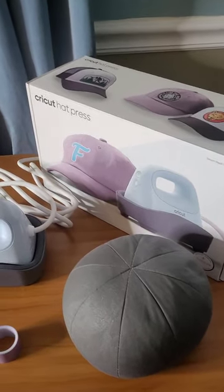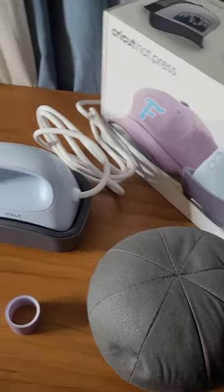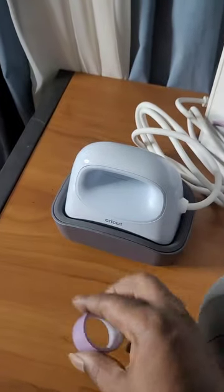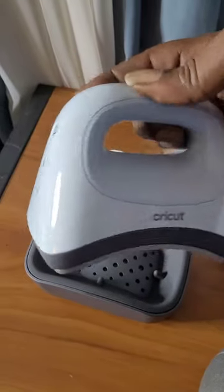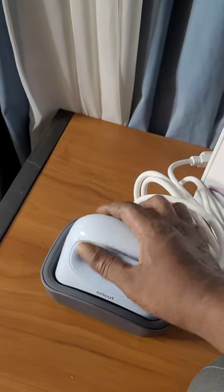Let's show you what comes in the box. Right here is your hat form — you're going to use it to hold the hat while you press it. Next up is the heat resistant tape, which is actually pretty good. Then you have the Cricut hat press itself, which comes with the base, and they also have an app for setup.